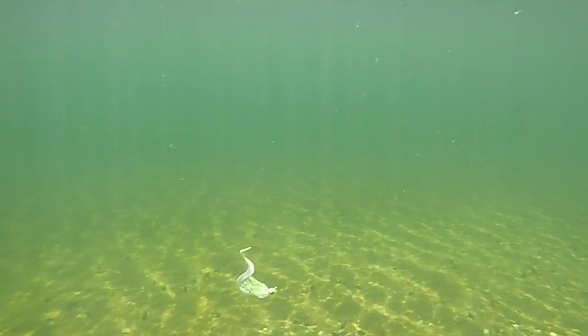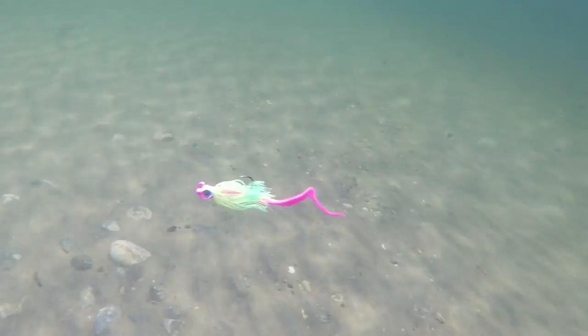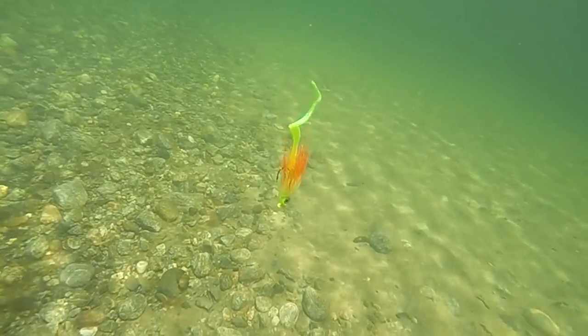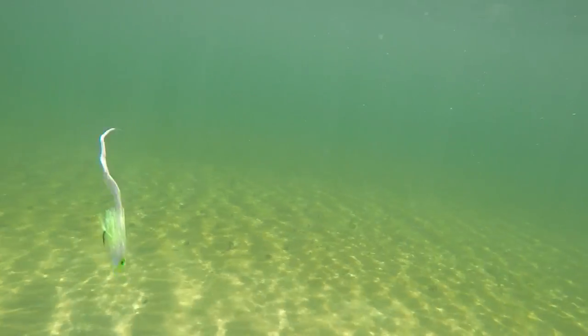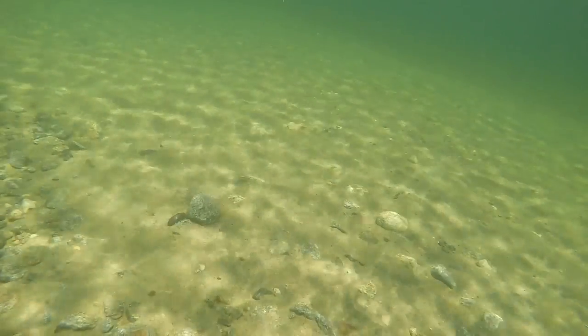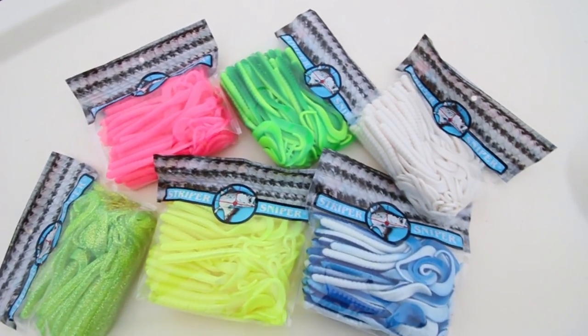The Striper Sniper Snake Worm has been the number one plastic trailer for over 25 years. The unique tail design creates a natural swimming motion that triggers reaction strikes and sends stripers into a feeding frenzy. Whether jigging or trolling, the Snake Worm is the ultimate trailer for your favorite bucktail, skirted jig, umbrella rig, or Kodiak jig. Each Snake Worm is scent-enhanced and available in multiple color options.